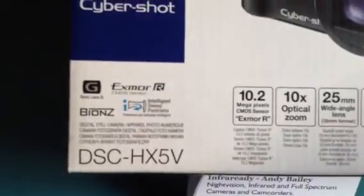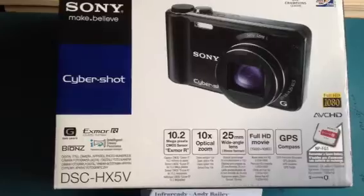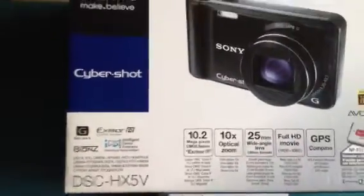So it's got the usual standard BIONZ engine. It's got a great feature pointed out there — it's got the intelligent sweep panorama mode.